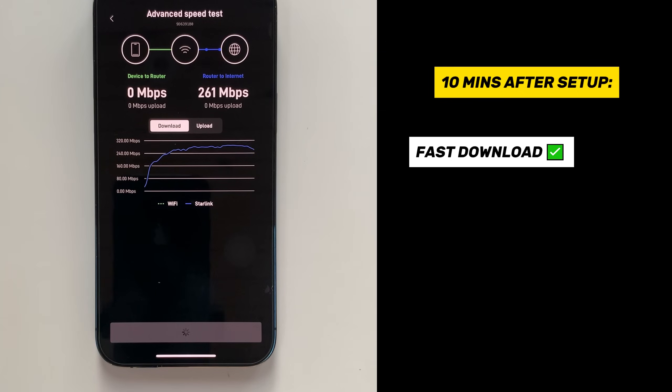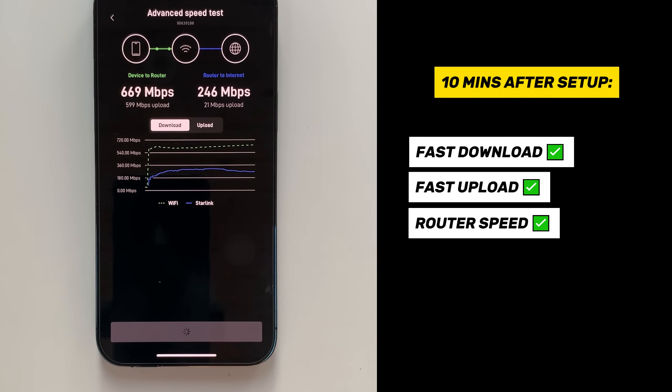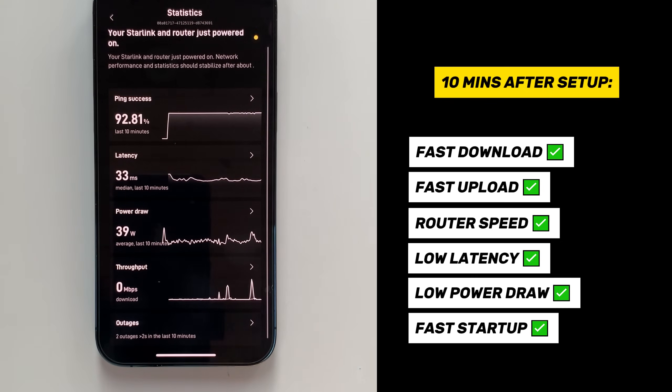A lot of people can get even higher numbers, but it's not really about that — it's more about the stability of your network to the internet. The router speed from my phone to the router is super high. I'm really impressed with the Wi-Fi 6 on this router. With a quick look at the statistics, I can tell you that compared to Gen 2, I'm already impressed with how well it connects to the internet right off the bat after being booted up.